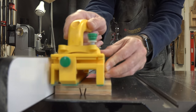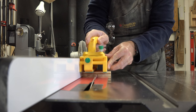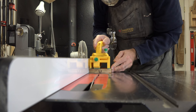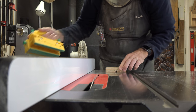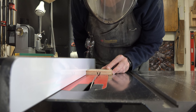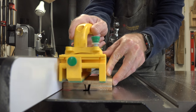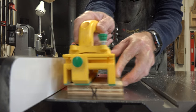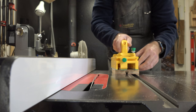Then it's a matter of flipping it 90 degrees to take care of the groove on the adjacent side. I should have actually turned it 180 degrees but went 90 — stuff happens. Now we move the fence just a touch so the blade comes inside a little further to remove more core material. It's another four passes, rotating 90 degrees each time. The router bit will take care of any missed spots — we're removing most of the material.